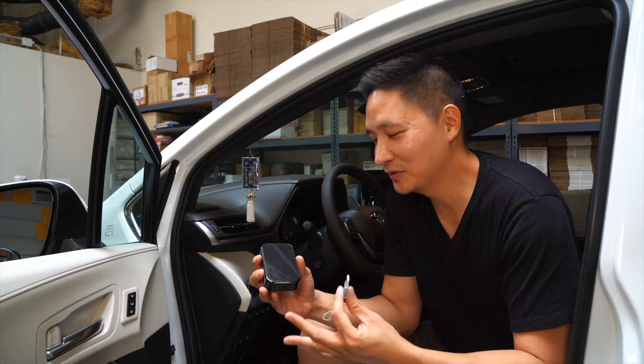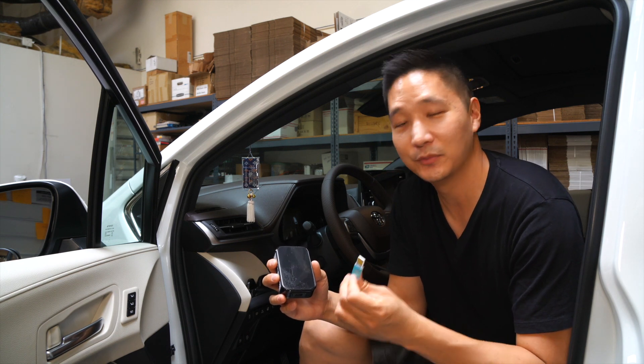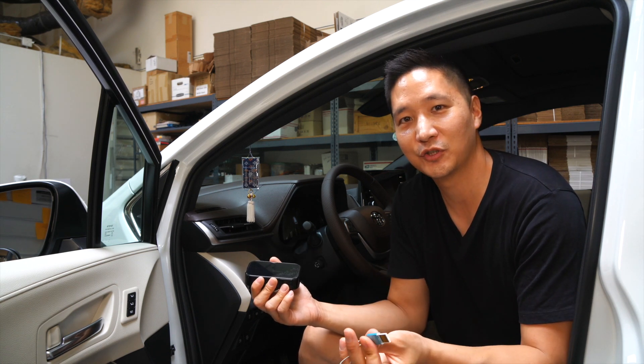What's up guys, it's Eric from BeatSonic. Today I'm going to be showing you how to update the firmware on our standalone Android box. In order to do so you need a thumb drive with at least one gigabyte of space and also a computer. So let's go ahead and get to our computer to show you how it's done.